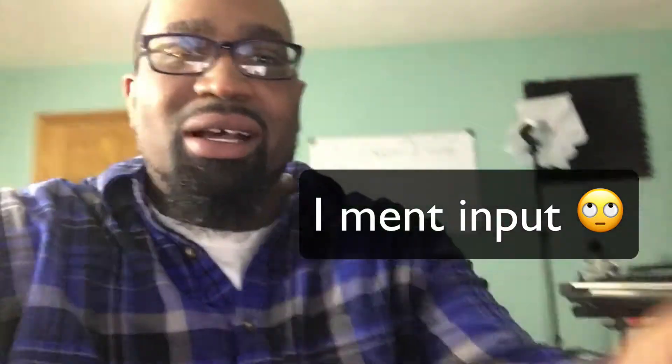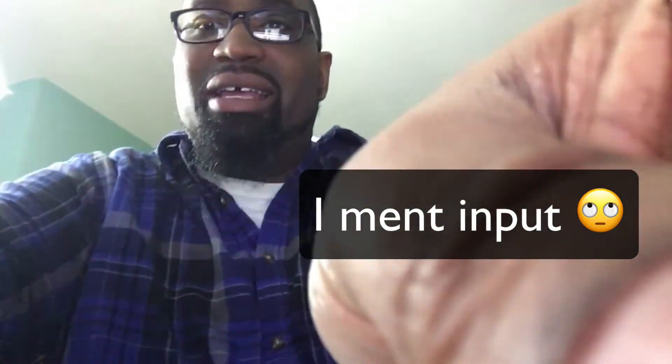Hey, what's up everybody? Phillip Williams from WheeljamsBeats.com. I'm in the studio, up in the lab right now, and I got some things on my mind that I want to share and get some input from you guys. I wanted to just sit down and share some thoughts on some ideas I have concerning upgrading my current production studio.